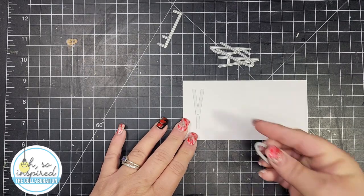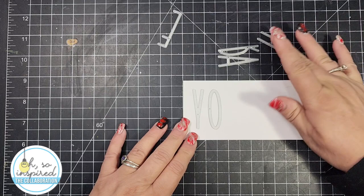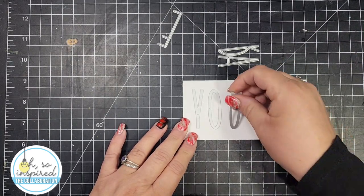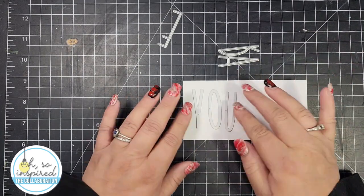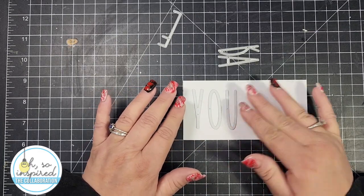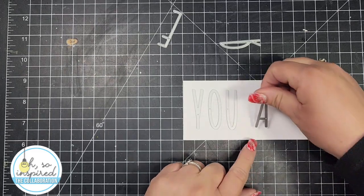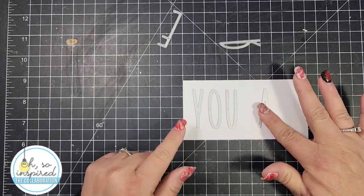For my card today, I'm making this main card in the video and then I have a bonus card that I will show at the end of the video. The inspiration I took from the card is using the alphabet letters.